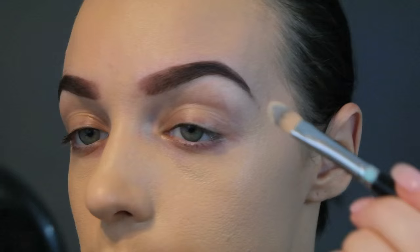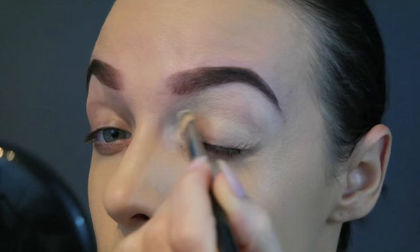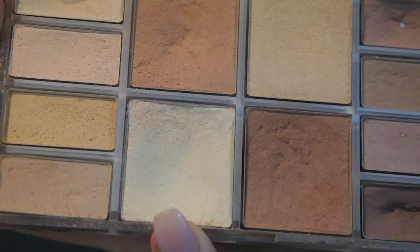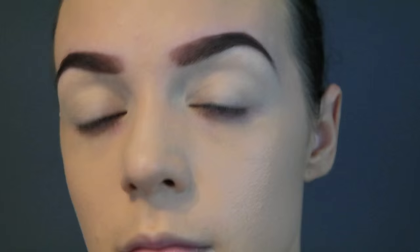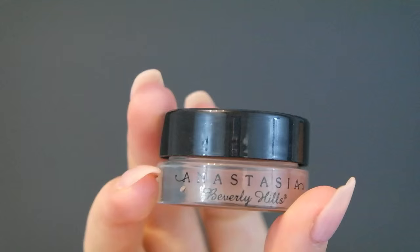Next, I'm going in with this Soft Ochre Paint Pot to prime my eyelids. This helps keep your eyeshadow on — even if your eyelids get oily or sweaty, it's not going to smudge off. Then taking any light colored eyeshadow to set that in place, which is going to give us a really smooth base. And when we're blending our eyeshadows out, they're going to blend out a lot smoother.